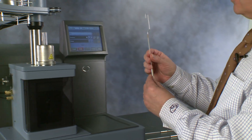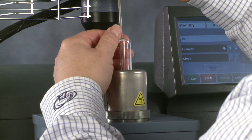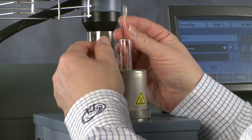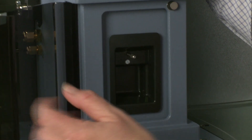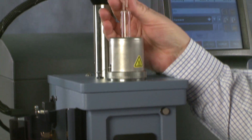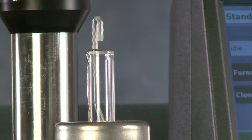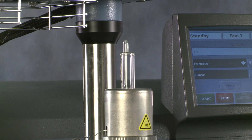We will take the probe and introduce it from behind into the sample stage. We will lower it slowly inside the mechanical part of the instrument. When it's close to the end, we will open the weight tray, lock it, and let the probe go down until it sits completely inside the mechanical part. We can align it and then turn the knob to lock it in place. Carefully, we will put it down on the sample stage, close the weight tray, and it's ready to calibrate.